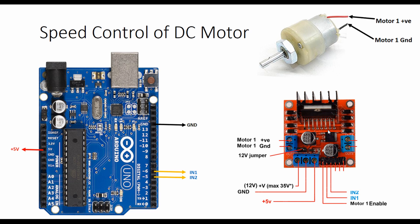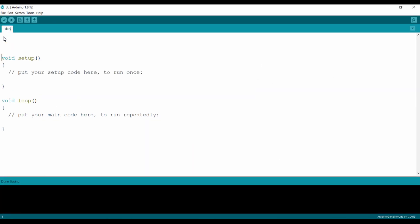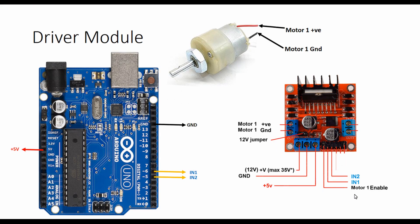Now let's try to run this motor by programming the Arduino. We have two input terminals, input 1 and input 2, connected to the two DC motor terminals. When we give a high signal to motor 1 positive and a low signal to motor 1 ground, the motor rotates clockwise. When we change the polarity — low to motor 1 positive and high to motor 1 ground — the motor runs counterclockwise. We just need to change the polarity between digital pin 5 and digital pin 6.